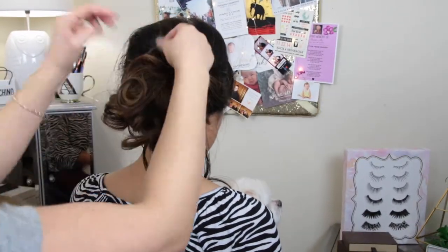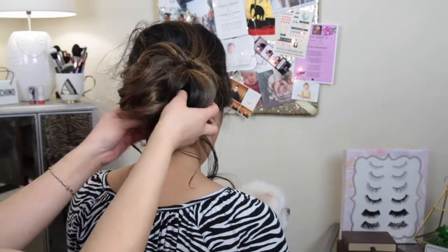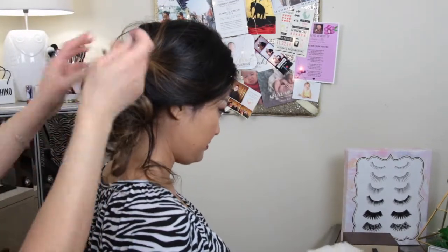And now for the fun part — we're going to take this all down and I'm going to reposition her bun. This is also going to be an updo, but it's going to be placed on the back bottom of her neck. And I'm also going to incorporate a headband piece for this look.